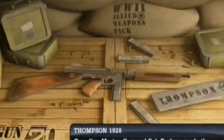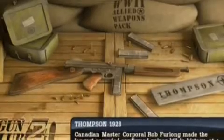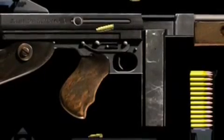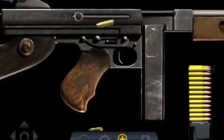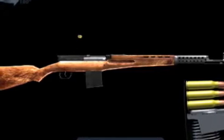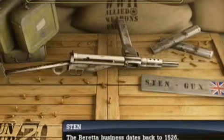Hey guys, this is an app review of the Allied Weapons Pack for Gun Club 2. It's pretty good — I'd give it four out of five stars. My favorite guns were the Sten gun and the Thompson submachine gun. This is like one of the first expansion packs out.